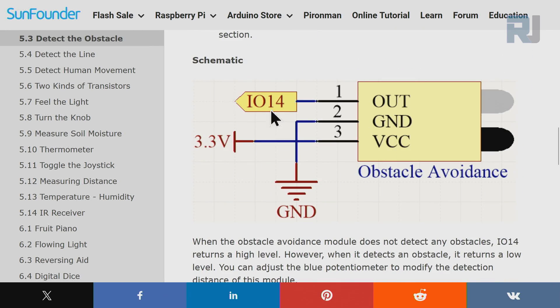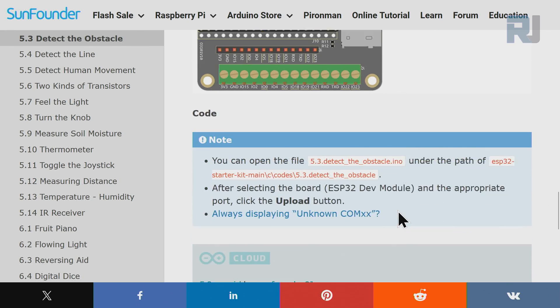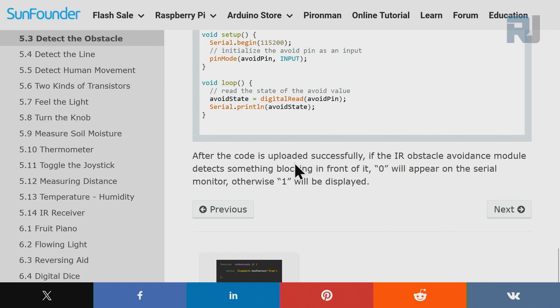Looking at the schematic for wiring: the OUT pin will be connected to pin 14, VCC to 3.3V, and ground to ground. I'm going to show you the actual wiring and we have a simple Arduino code which I'll explain fully.